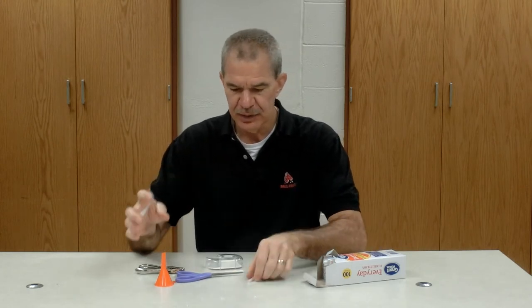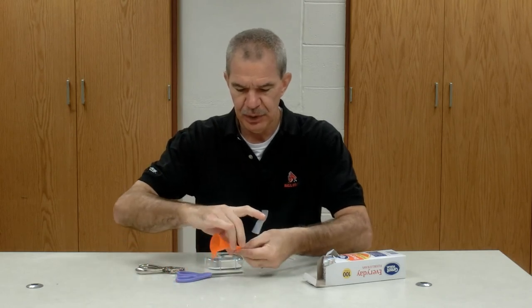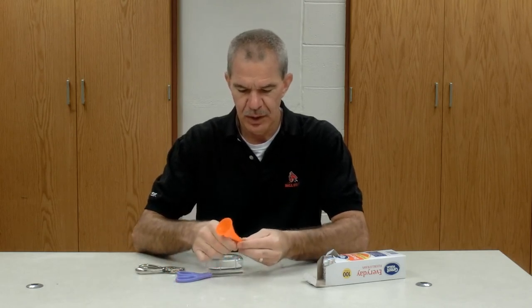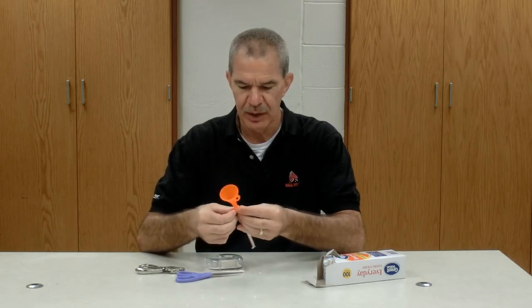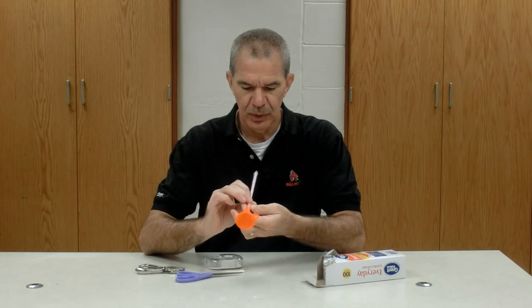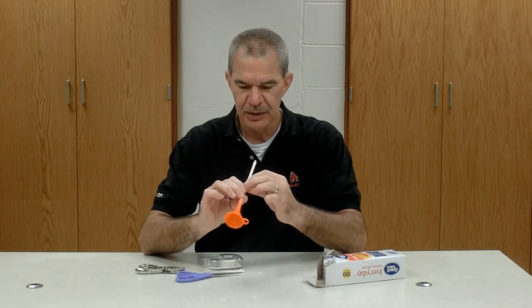If you want to magnify the sound, you can put a little funnel on the end of your straw. Just like most of our musical instruments have that horn, this will also greatly magnify the sound that we get.